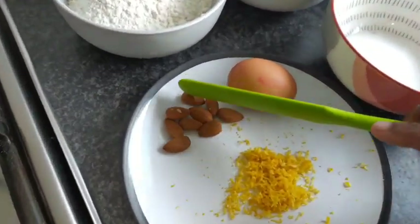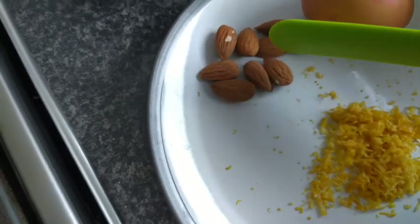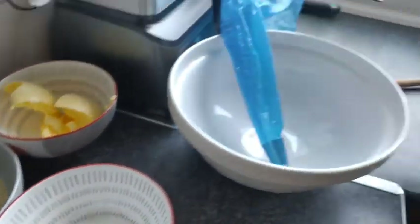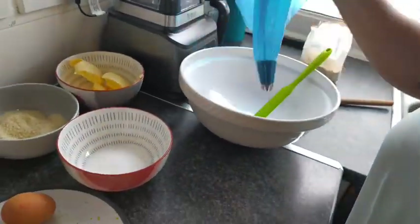This is how the almond looks - if you don't know almond, this is almond ground. I bought it from the store. And that's my piping bag.